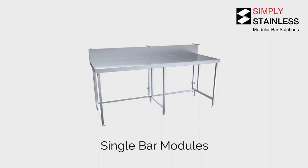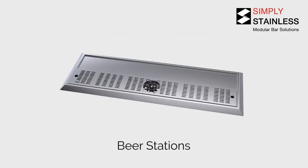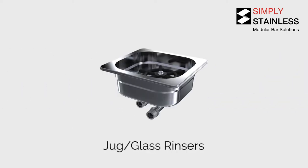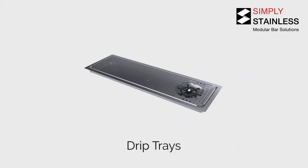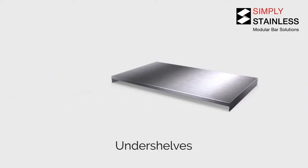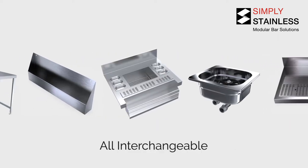Standard straight bar modules are available from 600mm up to 2400mm widths in 300mm increments. There are cocktail stations, large beer stations both drop-in and countertop, jug rinsers, blender stations, sinks, drip trays, enclosed undershelves and speed racks — all available and all interchangeable with one another.